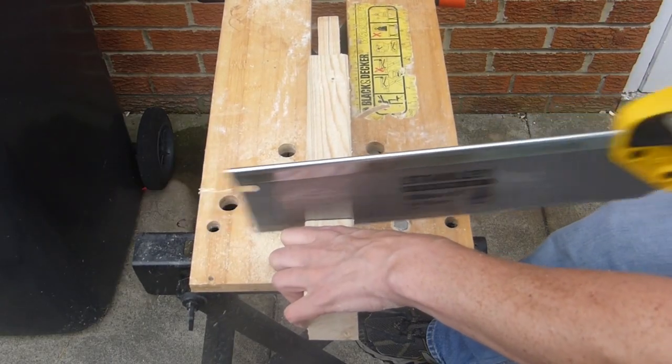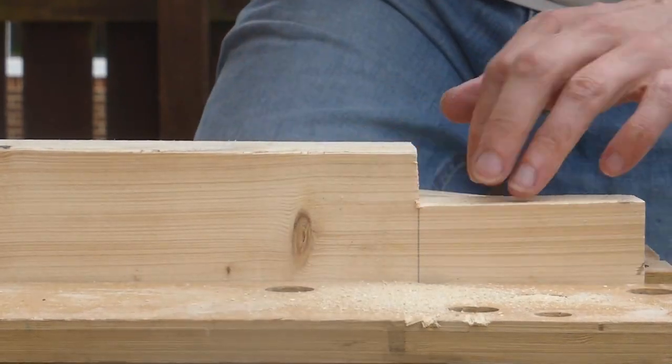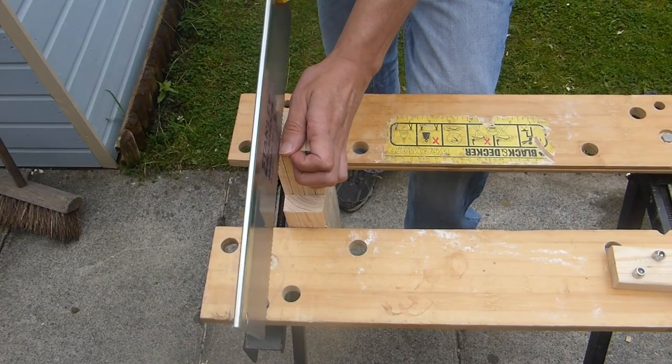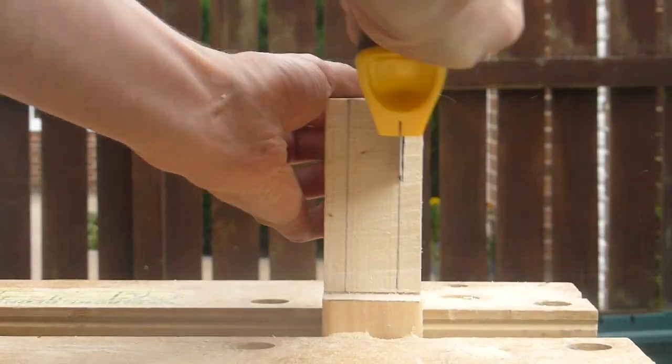Having a workbench that won't rock about will make life much easier for future things, and somewhere I can clamp things where it doesn't move quite so much.